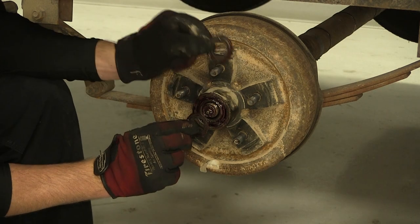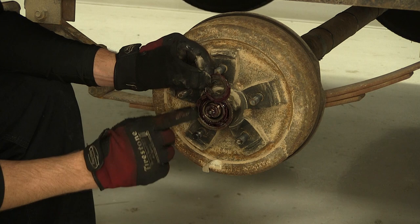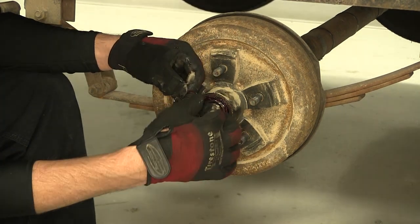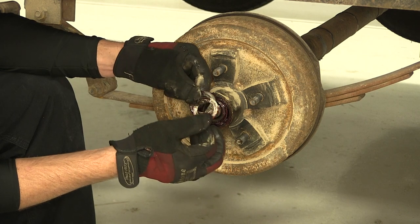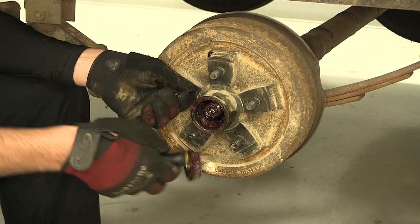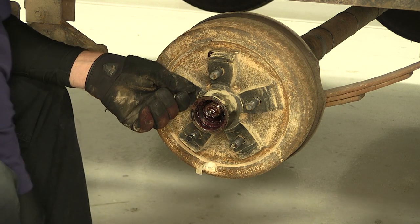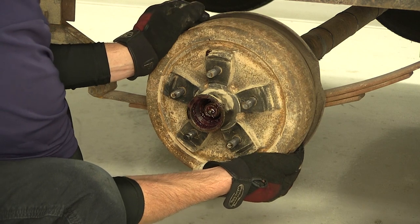Here's our washer that goes between the keeper and the outer bearing. And here's the keeper and the metal tab that we had to straighten in order to get our castle nut off. And then our outer bearing. Once the outer bearing is out of the way, we can go ahead and remove the hub and drum assembly.